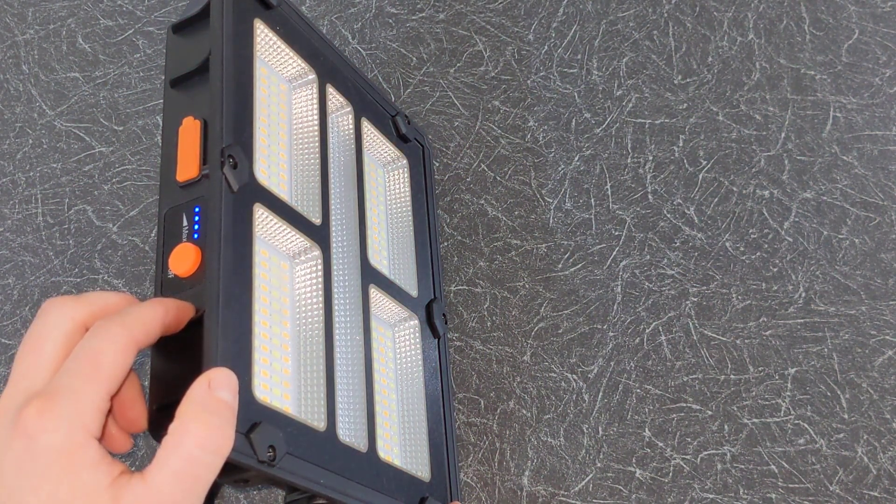Now let's test it outdoors. As you can see the light is very bright and covers a wide area in my garden.